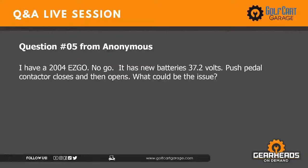Question number five: I have a 2004 EZ-GO. It has new batteries — push the pedal, contactor closes and then opens. What could be the issue? If you have a 2004 PDS with a run-tow switch and your contactor is clicking — closing then releasing — your controller is involved in the activation circuit for your solenoid and could be releasing it. I'm betting it's a controller issue because I've never seen a series cart do that. The 2004 EZ-GO PDS is where the controller would release the solenoid and not allow it to stay closed.